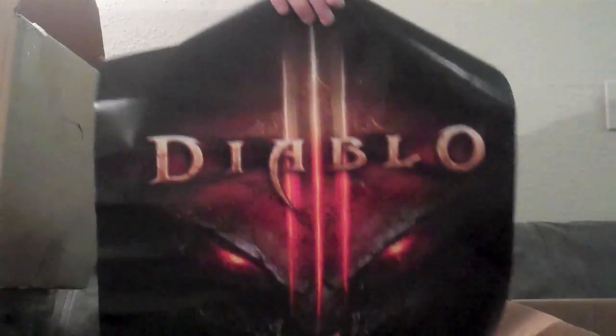Next up, we have a poster here — it's Diablo 3, and it's double-sided. I have a friend who's really into Diablo 3, so I might be giving this to him. I'm actually not into Diablo at all, I've never played it and I'm not really into computer games, but I think my friend will really enjoy that.